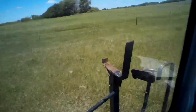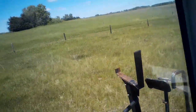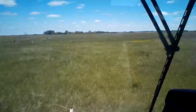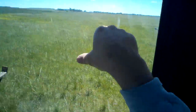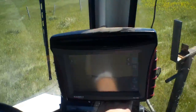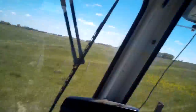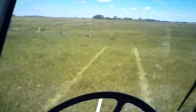Good afternoon everybody. We're out spraying some leafy spurge. If you don't have it in your area, that's good for you. All the yellow you see out there is leafy spurge — it is a terrible weed. It isn't something you can spray one, two, or even three years and kill. You've got to spray it probably for a lifetime. The seeds on leafy spurge last like 50 years plus.